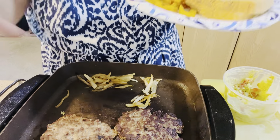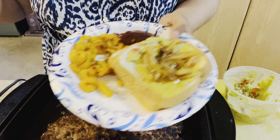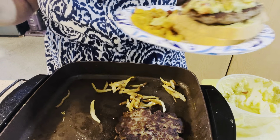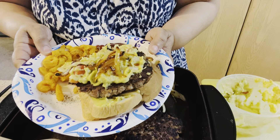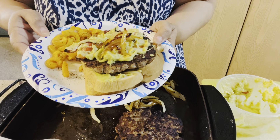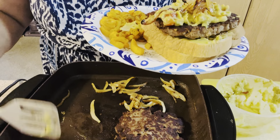Now I'm going to add some caramelized onions on the bottom of the bread, scoop some guacamole on it, then take the burger and put it all together. These are the onions I caramelized earlier. This is my avocado burger and it is so, so good. If you've never tried it, try it — it is so delicious. I'm going to taste it now.